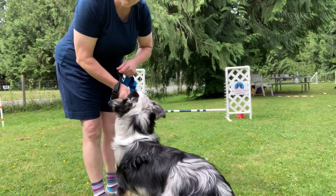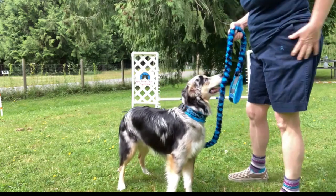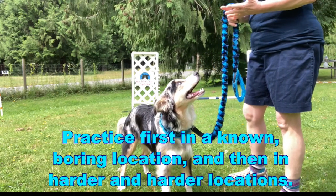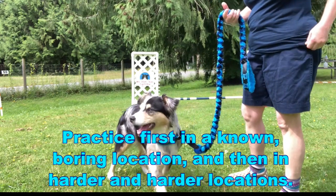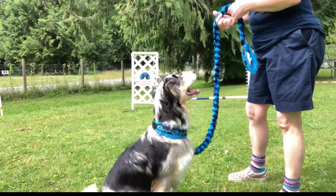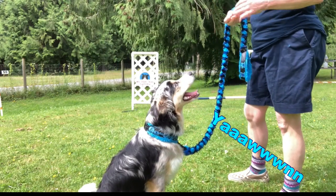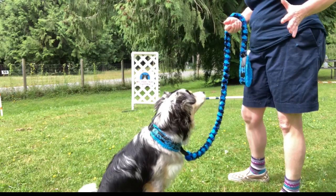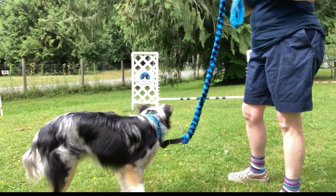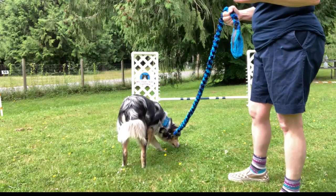Here's part two — when we're taking the leash off, either for practice or for a trial, we want to teach them how to get off leash and what behavior we want once they are off leash. Every dog differs in what they need when coming off leash — some dogs need to shake themselves off, some need to look around, some need to just release a little bit of stress once that leash comes off.